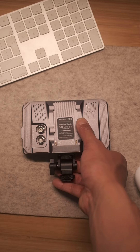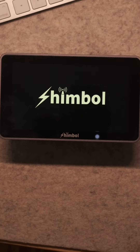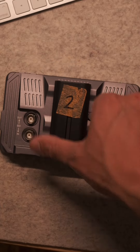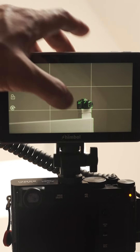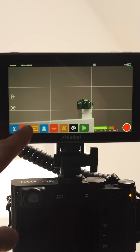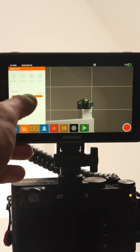Firstly, it's a 4K 5.5-inch screen. It's solid aluminium, it's light, it's rigid, and most importantly it's bright as well. At 2000 nits, you will have no problems using this in bright sunlight. It's got all the things you need to nail your focus, your exposure, and composition.